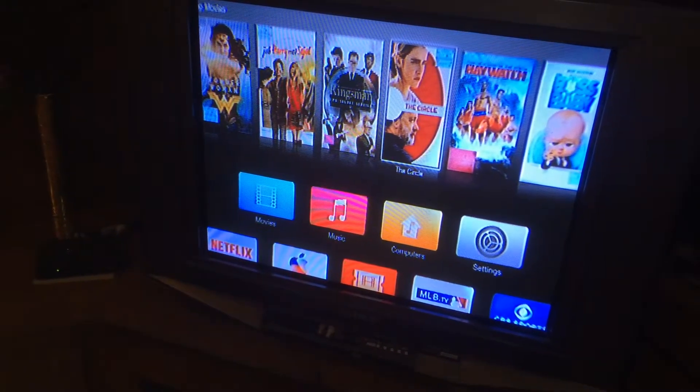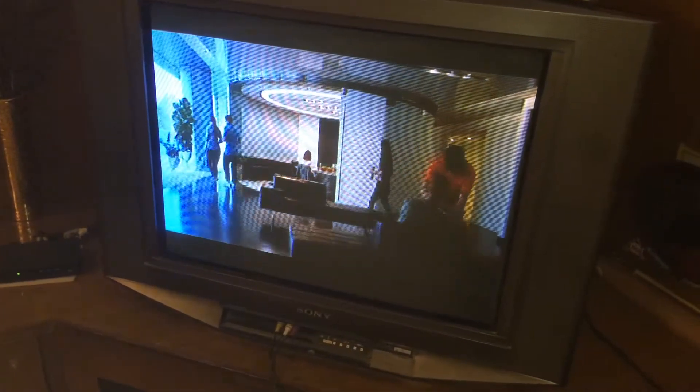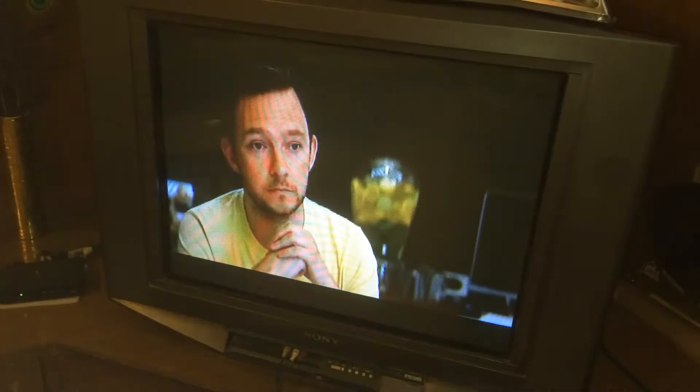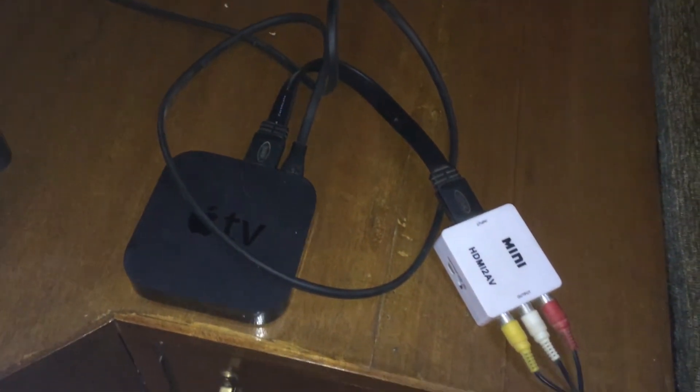As you can see, I'm just playing the trailer on the Apple TV. I'm not going to play too much of it, probably because of copyright content. I'll play one or two more trailers. I'll leave a link to this adapter in the description box below. I'm also using a short HDMI cable to connect this.